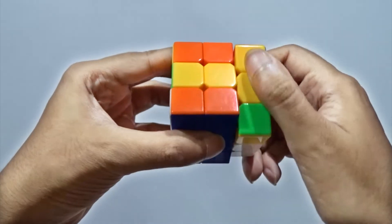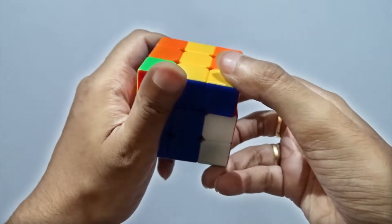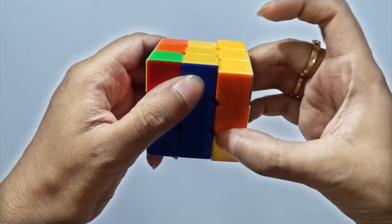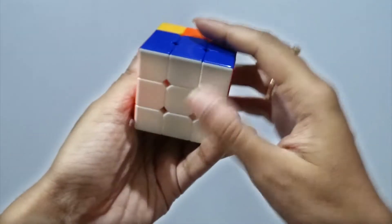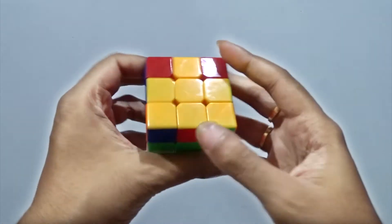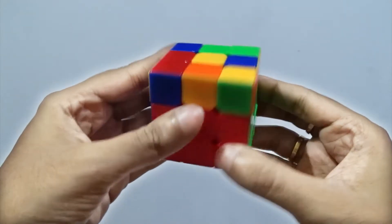Now rotate this one clockwise, everything is clockwise, and this one also clockwise — top. And as we have rotated everything clockwise, let us make it counter, counter, counter, and counter. See, everything is fine. We are not doing anything with this part, but what happened — we found some more yellow here and a plus is done.